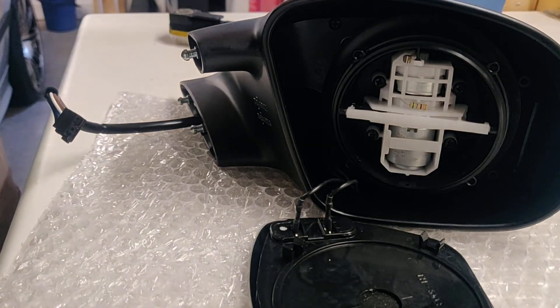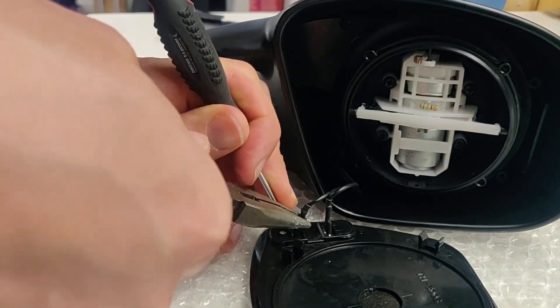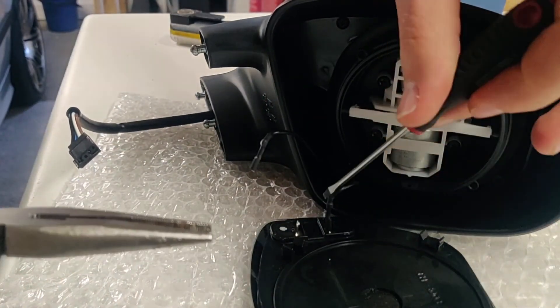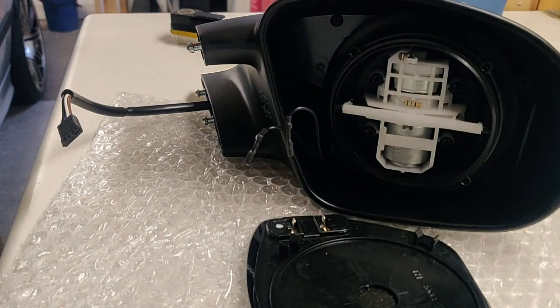Inside you will see the motors that control the angle and the two wires. In my case the wires were the exact same size and color, so I decided to mark one of the wires with a white dot. I used a flat head screwdriver and needle nose pliers to get the terminal off.